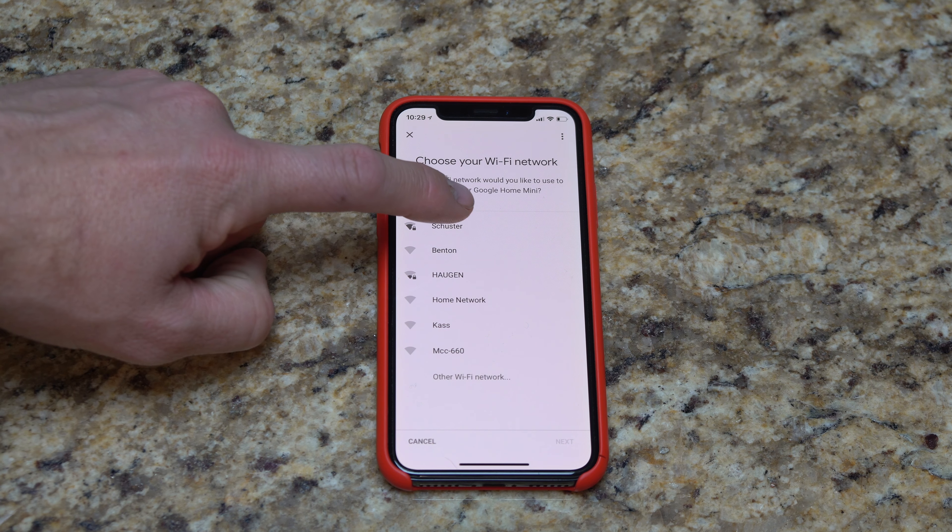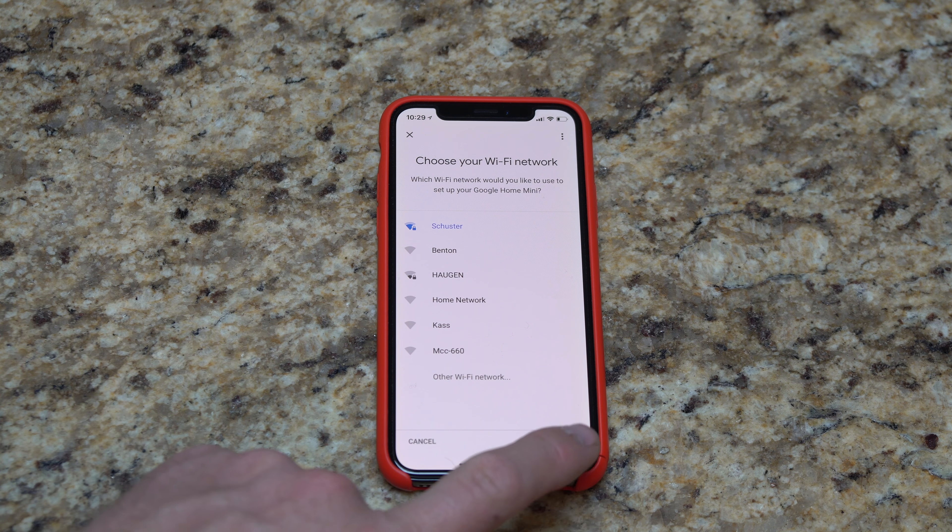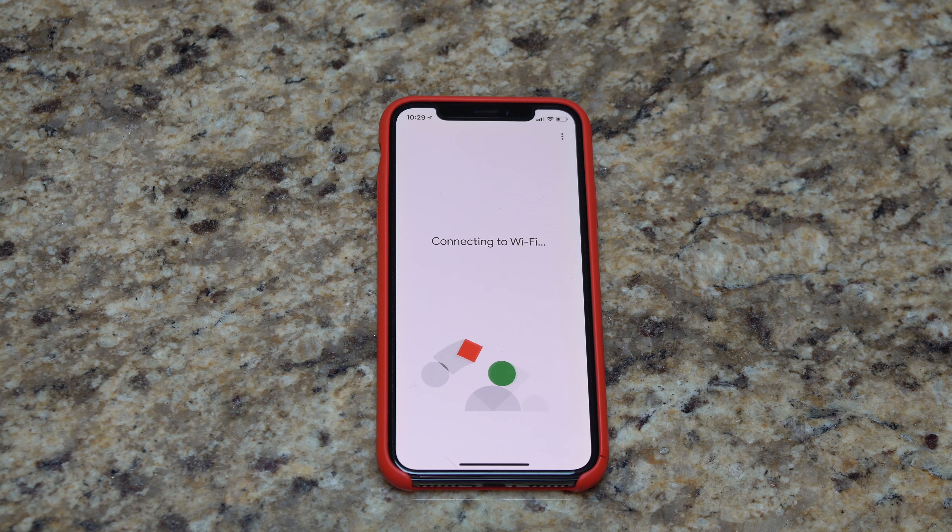Connect to Wi-Fi. I'm going to select my Wi-Fi connection and hit next. While it's connecting to Wi-Fi, we'll give it a few moments to do that.